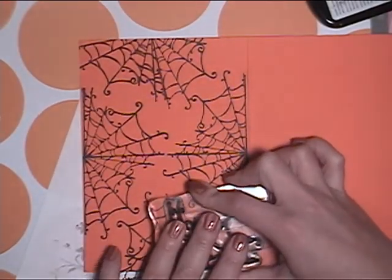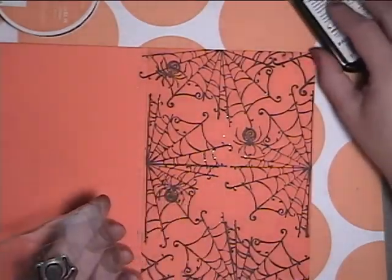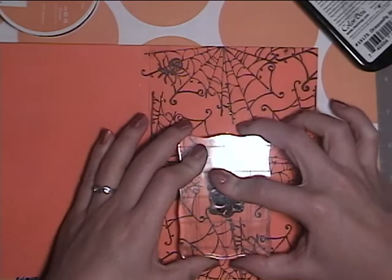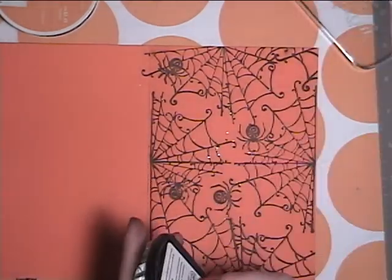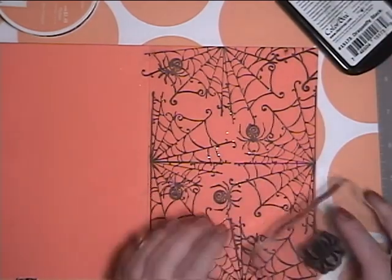I'm just going to stamp these webs all over the page, and then I'm also going to do the spiders as well. The stamps are from the Inka Dinka Dews All Hallows Eve, and the cardstock is from Recollections.